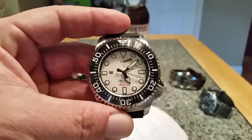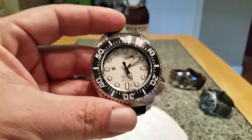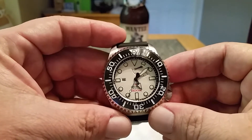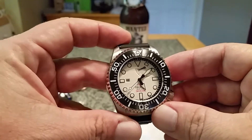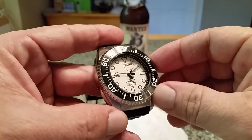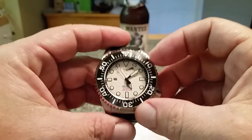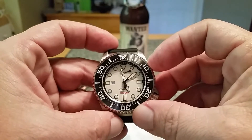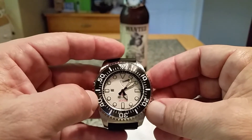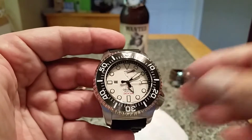The reference number of this watch is SEL02003W0, and that would be for the white dial version. They also make a black dial version and I think there's still a red version out there. This watch has a sapphire crystal with AR coating to keep the glare away. It features a 120-click unidirectional bezel — pretty stiff, which you'd want on a professional diving watch so you don't accidentally knock it. At the 9 o'clock position, this watch also has a date feature.